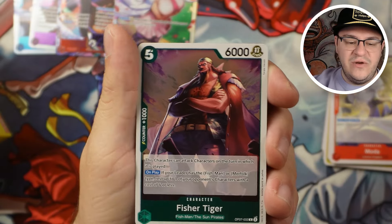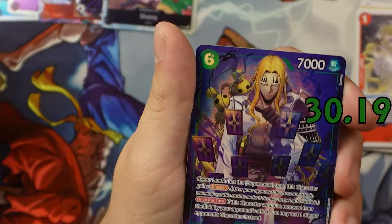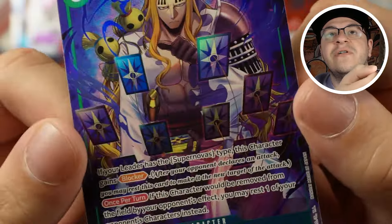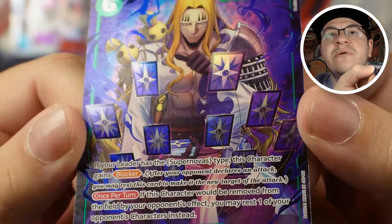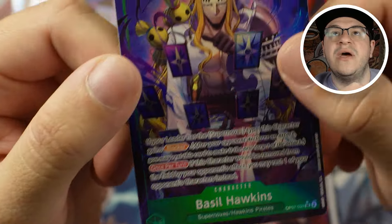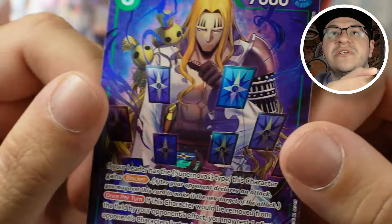There's another alt! Wow — I called it. We got two hits in a box with the leader. This one's pretty cool looking too — all his cards are super shiny. I like the foil on that. This card's super strong in Bonnie as well as Kid, and you can even play it in Red-Green Luffy — any of those Supernova leaders. It gives him blocker and has a self-protection effect. Awesome card.